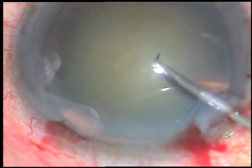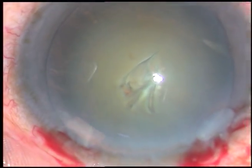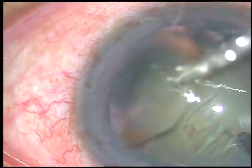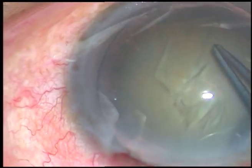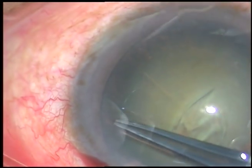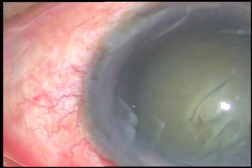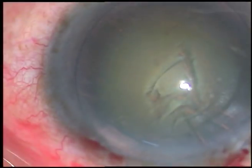Now capsulorhexis is to be done. I incise the anterior capsule with a 26-gauge bent needle, raise a big flap, and hold this flap with Utrata forceps. Now I go anticlockwise. When I reach 6 o'clock, the capsule tended to go to the periphery, but I could easily bring the rhexis back on track and complete it. It was an adequate sized rhexis.